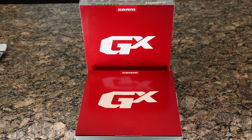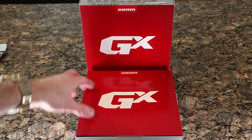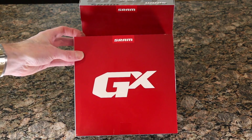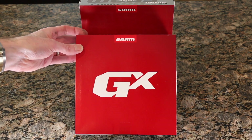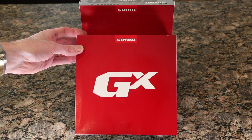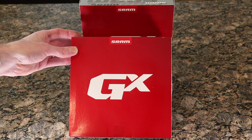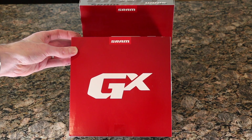Today we are checking out the SRAM 10-42 tooth 11-speed GX cassette. This is used for everything from a gravel bike or road bike in a one-by setup, or an 11-speed mountain setup. It's going on my road bike, so let's check this out.